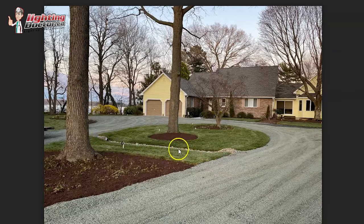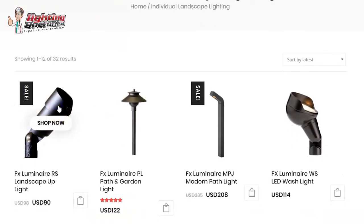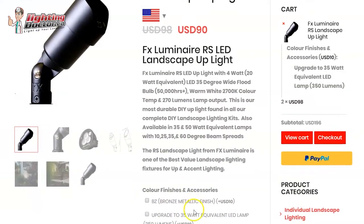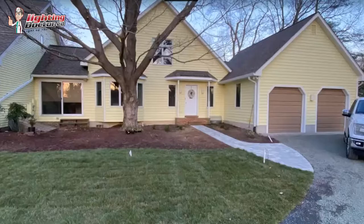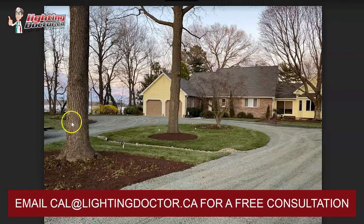Moving around to this side of the house, you could put a couple of path lights to highlight the dry rock creek if you wanted, but you don't have to. One important note on this big tree: a standard accent light probably won't be bright enough. You'll want to upgrade to a 50-watt halogen equivalent — about a 6-watt LED lamp — because that's going to push the light further up the tree and get enough light to the canopy. Same thing on these trees — use that same high-intensity light and highlight from two different sides for multiple viewing angles.